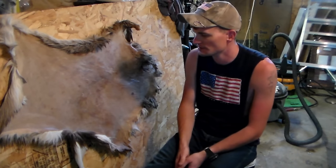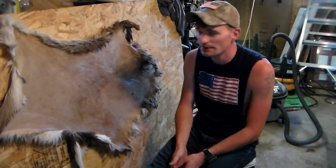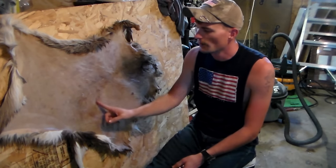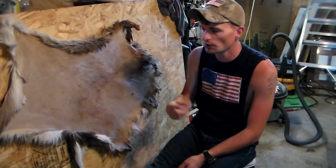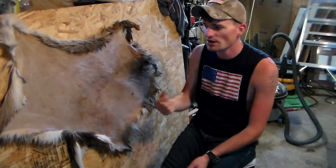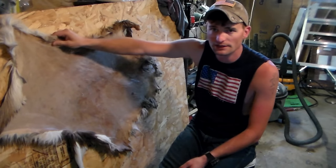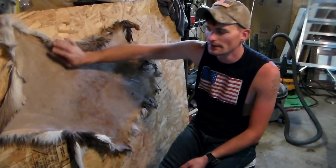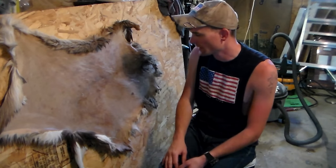Something I do — and some other trappers do this too and it works the best — I put my hides in my washing machine. Don't tell my wife. I put it on a cold cycle, just a short rinse. It tumbles it, washes it out, gets all the blood and the dirt out of the hair and really cleans it up nice. I haven't found anything that does better than that.